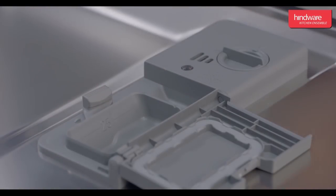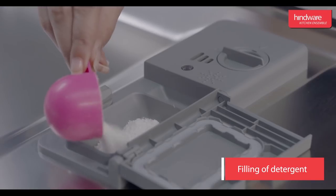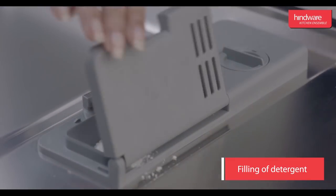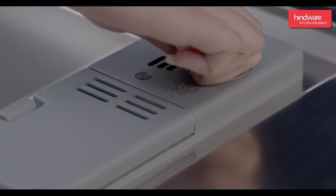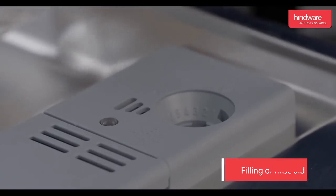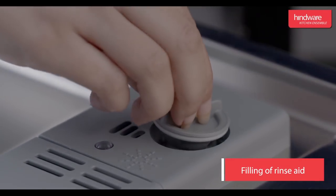Fill the detergent chambers as per the selected program; please refer to the instruction manual. To refill the rinse aid, open the dispenser and pour rinse aid into it. Rinse aid is used to remove spots from washed utensils.